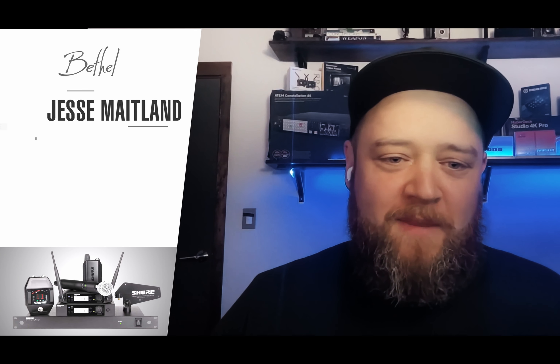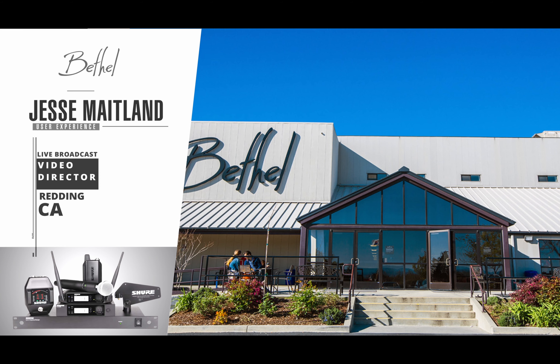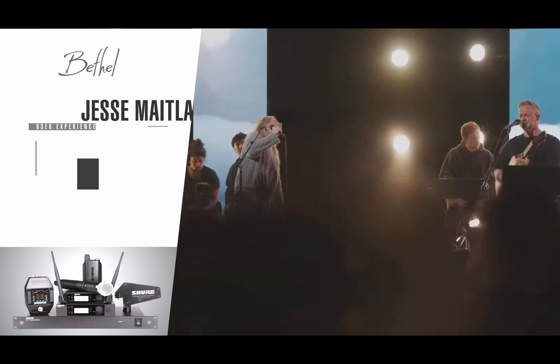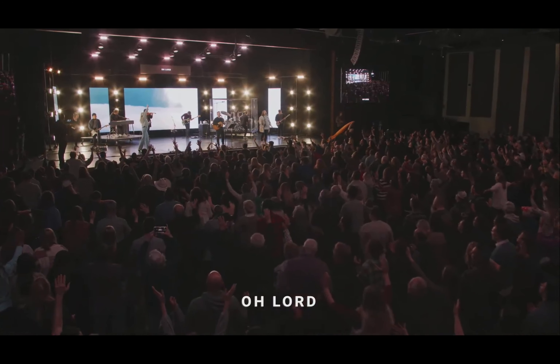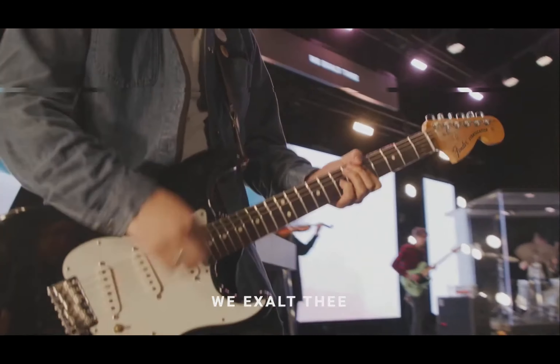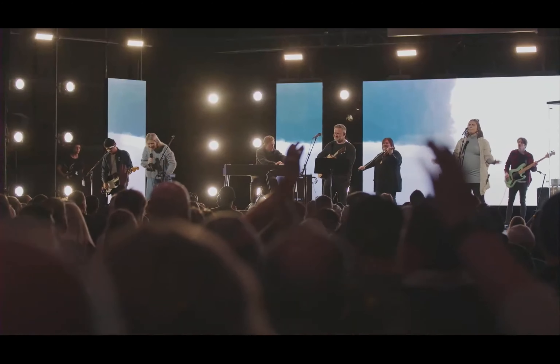Hello, my name is Jesse Maitland. I'm the live broadcast video director for Bethel Church in Redding, California. One of the things that Bethel Production prides itself in is delivering something that's high quality, that's really excellent, but really from a posture of worship. We really desire to connect with our remote viewing and remote listening audience, and I think that's a huge thing.